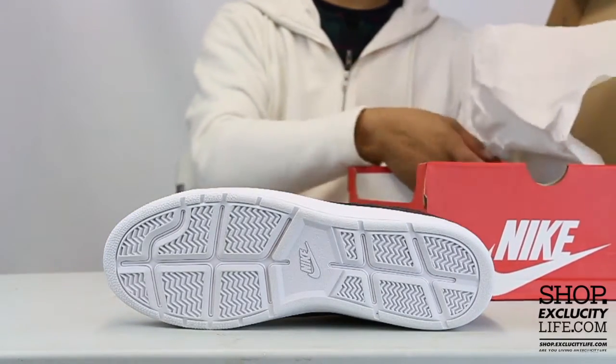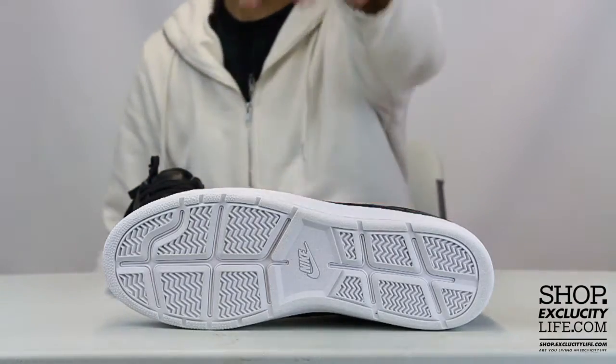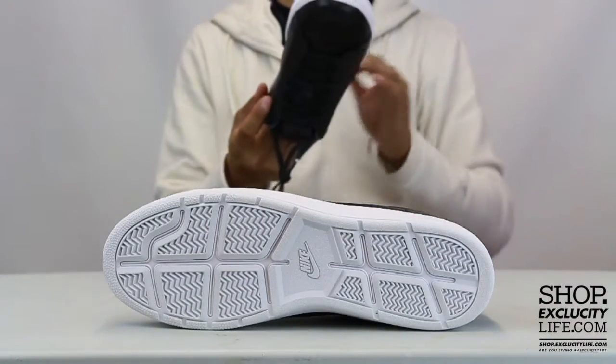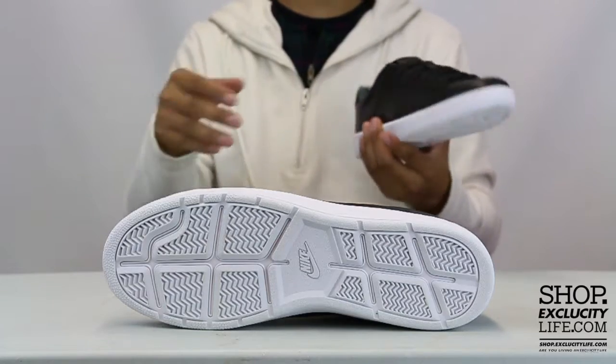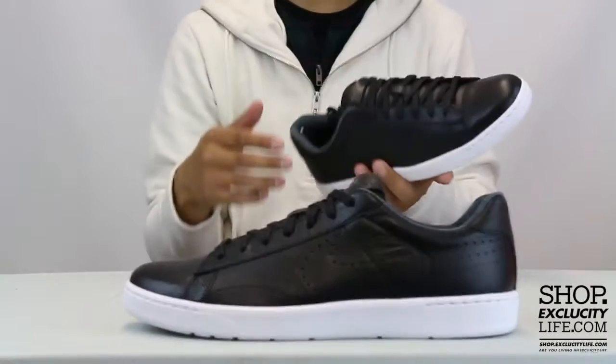The ultra midsole makes the shoe a lot more comfortable and a lot more flexible than the original. As you can see, there are some grooves cut in there that allow for a natural motion to the shoe. Checking out the midsole, you've got a white-on-white midsole.